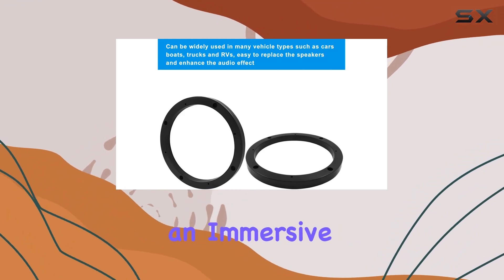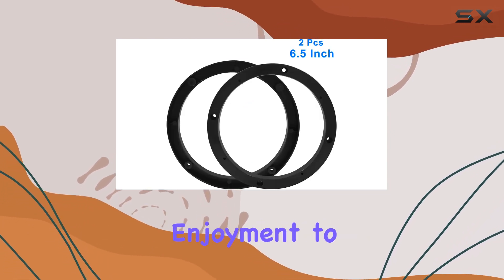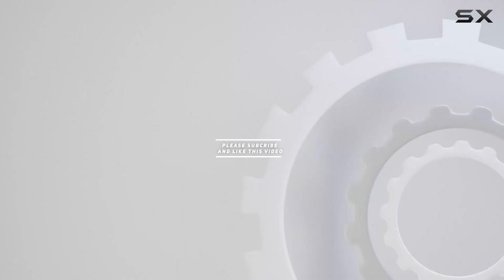Say goodbye to subpar sound quality and hello to an immersive audio experience on the road. Upgrade your car speakers with the car speaker gasket 6.5 inch and take your music enjoyment to the next level. Check out the video description for updated pricing, and thank you for watching.